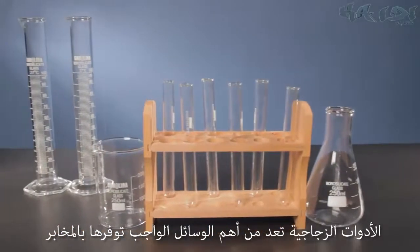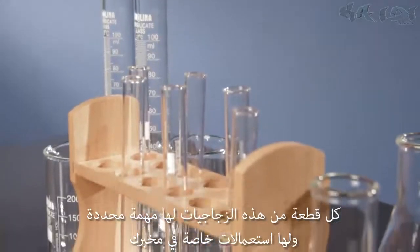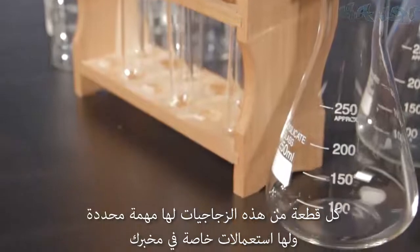Glassware is one of the most important pieces of equipment you can have in your classroom. Each piece of glassware performs unique tasks and serves specific needs for your lab.